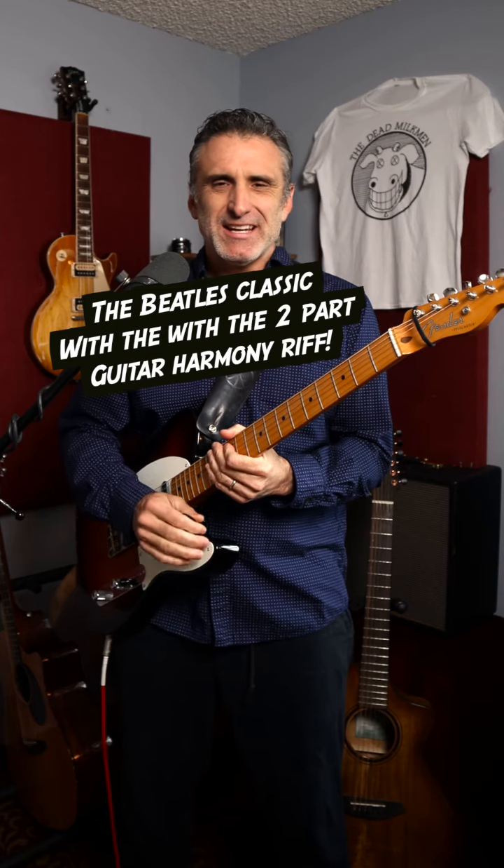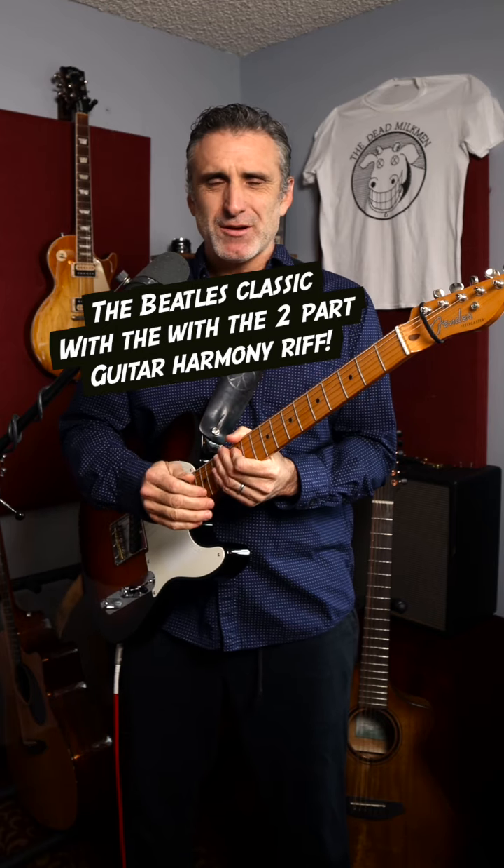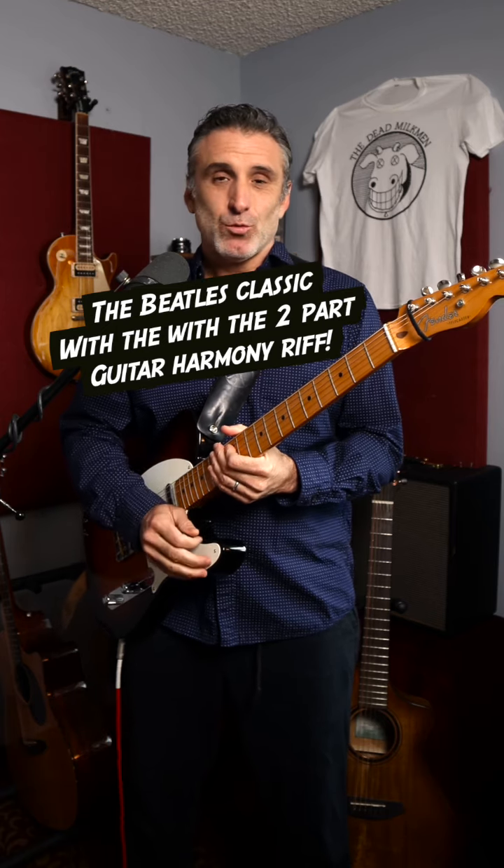I'll never forget that growing up, sitting inconspicuously among my mother's record collection was Revolver by the Beatles. As a result, this album would become one of, if not my favorite Beatles albums.